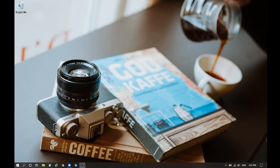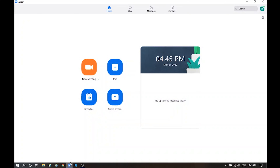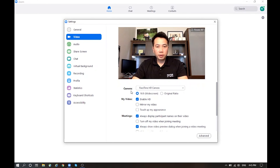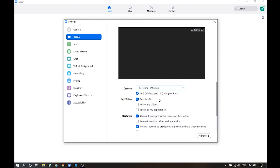Step three: set up your video conferencing software. Open it up, click on the settings menu, and select the new Fujifilm X webcam as your option. You should now be able to see live footage coming from the camera.